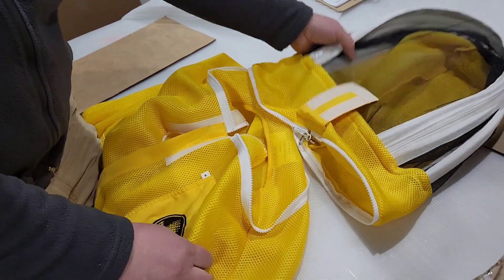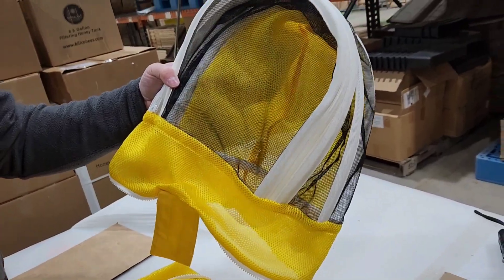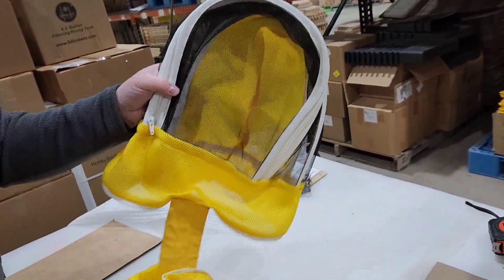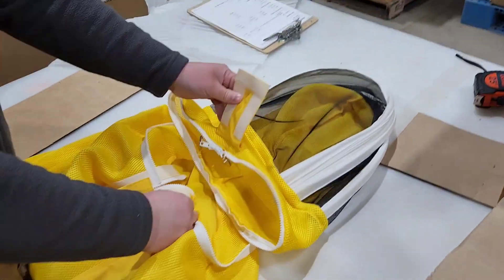Hey everybody, I want to show you how to remove the veils and reinstall the veils on our Featherlite V-Suits and Jackets. This is going to be the same process for either the fencing veil like this or the round veil.